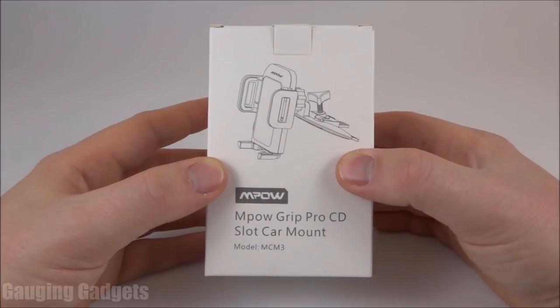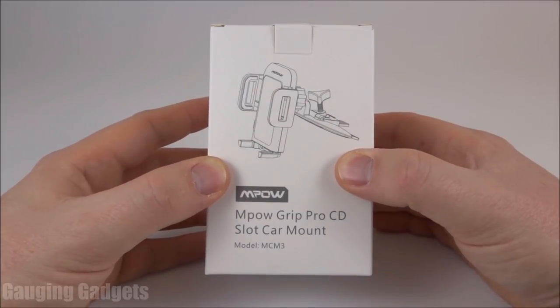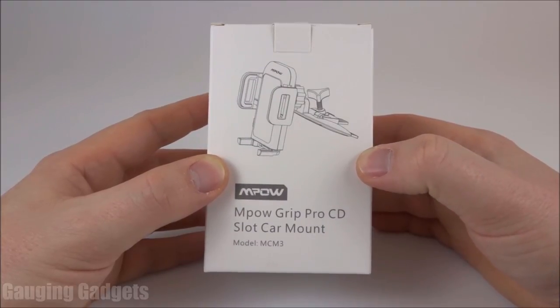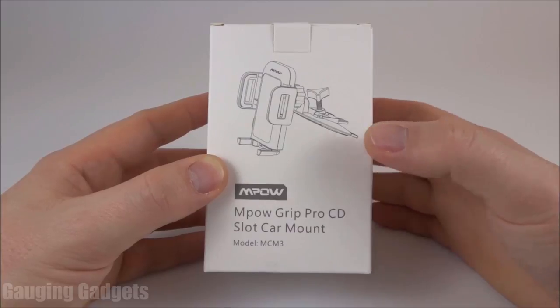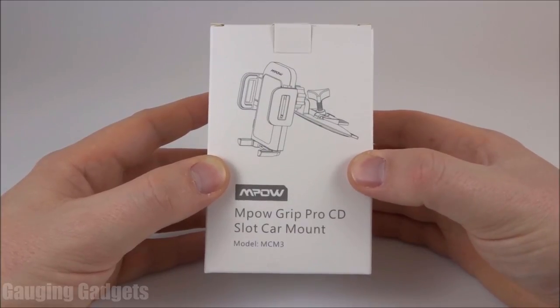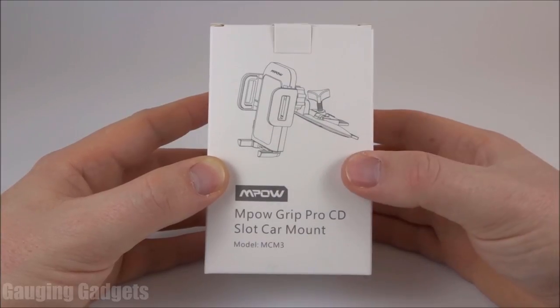I'm really excited to try this out. I've been trying to get a phone mount for my wife's Civic for a long time. She doesn't like anything on the windshield, and the dash is kind of small, so it's really hard to find a place to mount anything. When I found these devices, I figured I'd give it a try, so I bought it. They're currently about $10 on Amazon, so check the link in the description to find that price.